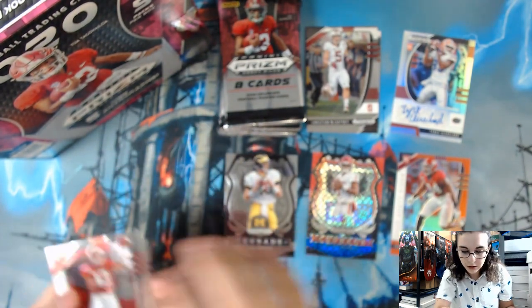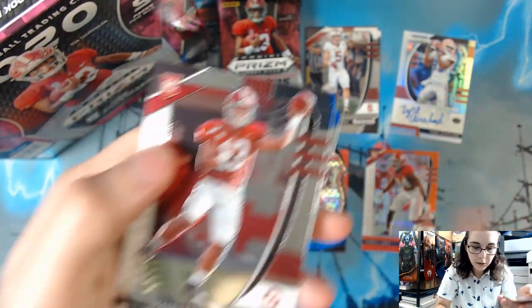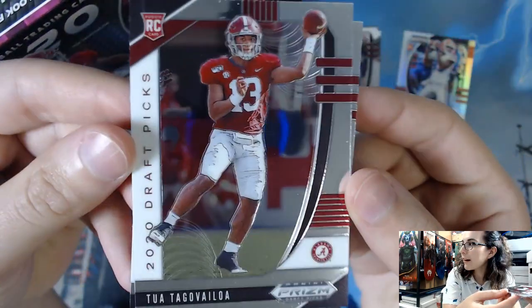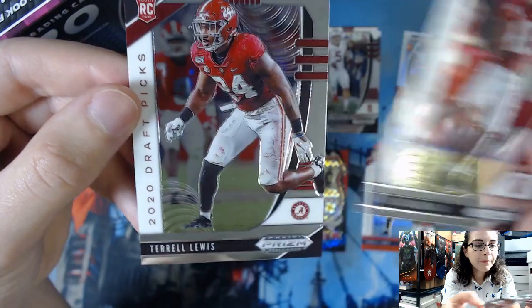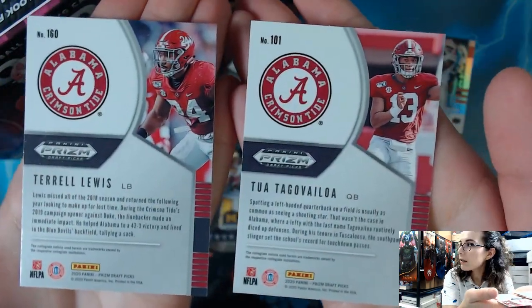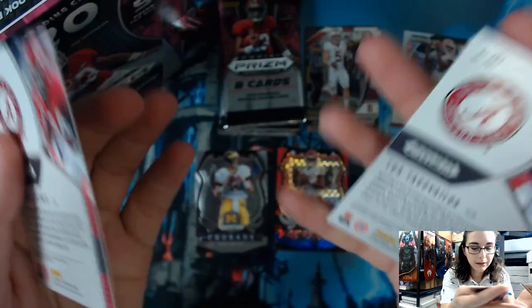It looks like I'm not sleeving much up today. I'm guessing that is an orange prism. Then we have regular base cards: Tag of Varloa and Terrell Lewis rookie cards, card number 160 and card number 101 respectively. Let's get started on the next pack.